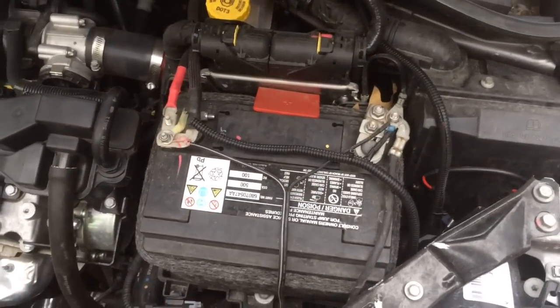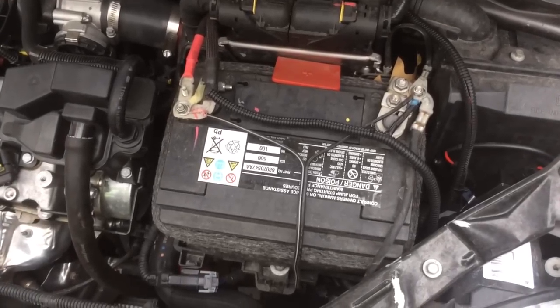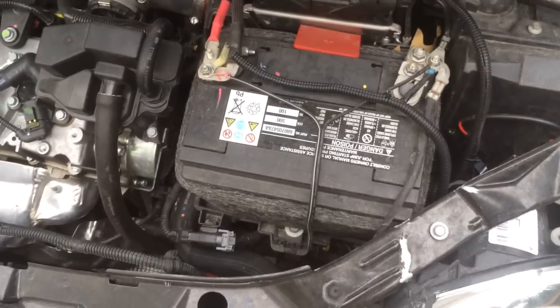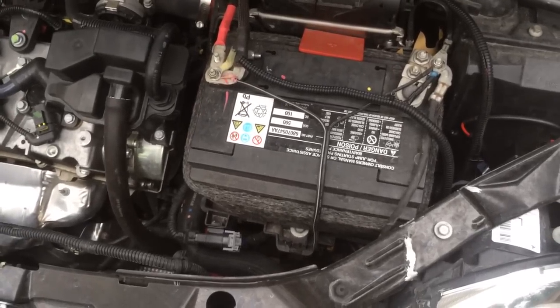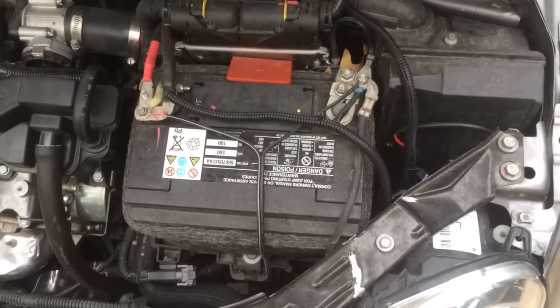Step 1, since we're dealing with airbags, it's always a good idea to remove the negative terminal on the battery. This is very important because if you don't do this, there is always a risk of the airbag deploying. Also, there will be a fault code stored in the airbag computer if you do not do this.